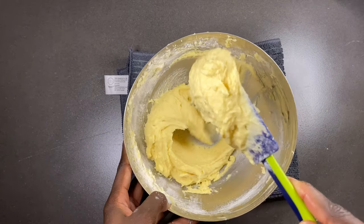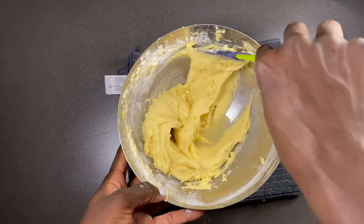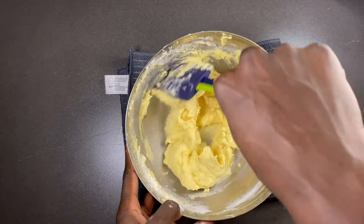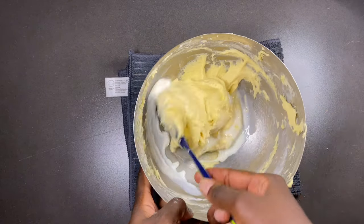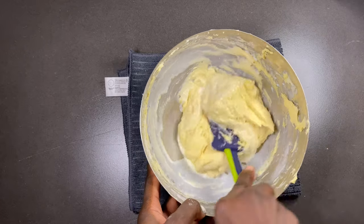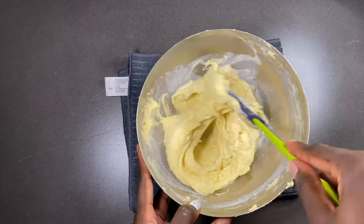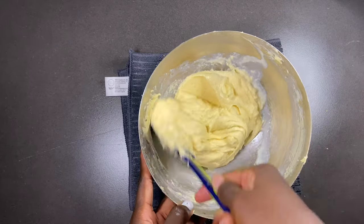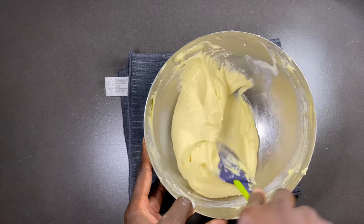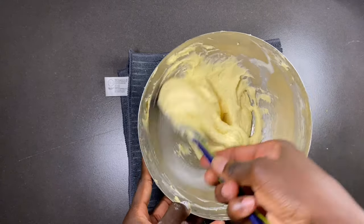This is where we check our consistency and see if we need to add something. In this case I added lemon juice because I was making more of a lemon cake. Then you mix or fold it, and if it's still not the consistency you need, add a little bit of milk — the combination of milk and lemon juice makes the milk curdle, which gives your butter a velvet-like texture.